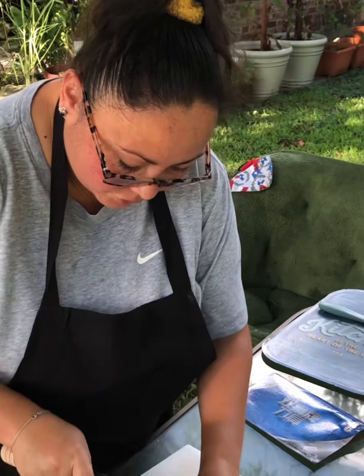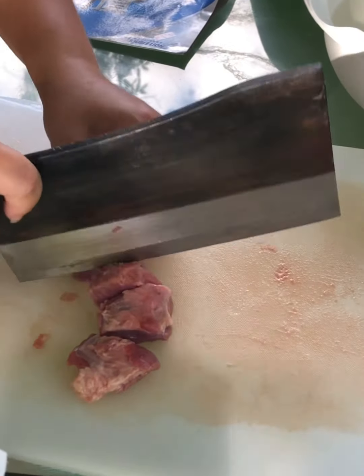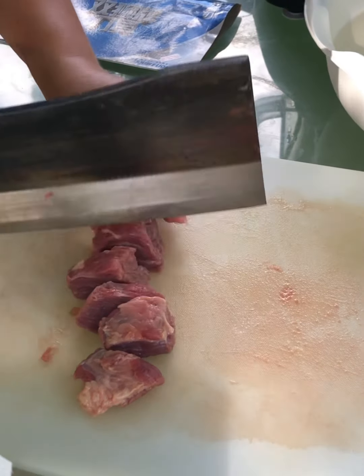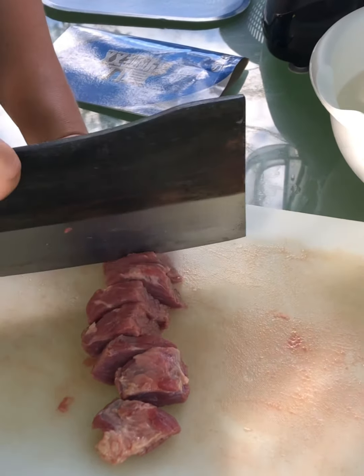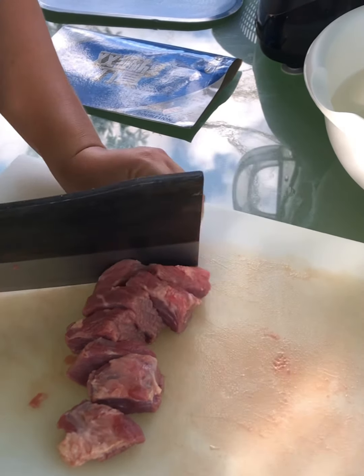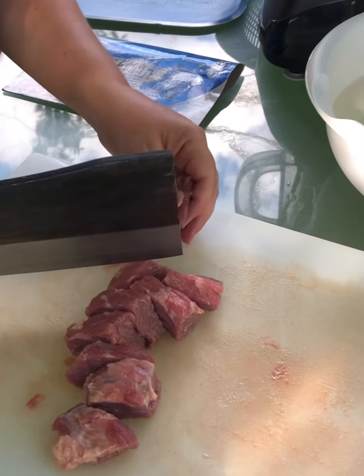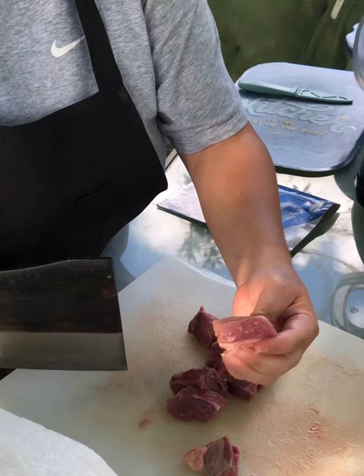I'd like to cut my chuck roast beef a little bigger than bite size, because the beef will shrink as you cook it. It typically takes about an hour and a half on medium heat, so cut it about that size for the chuck roast beef.